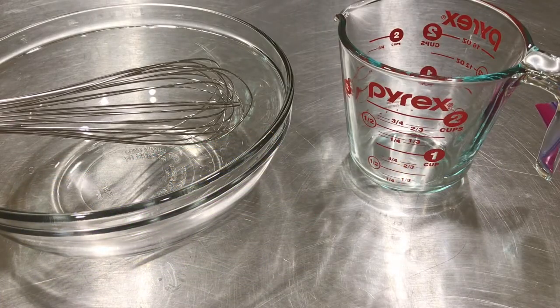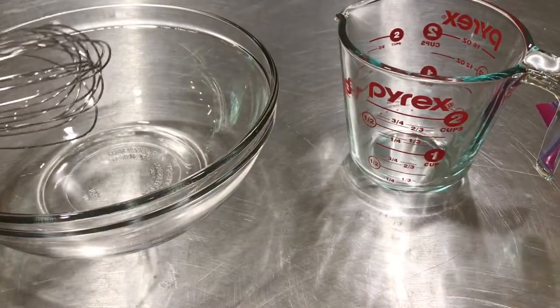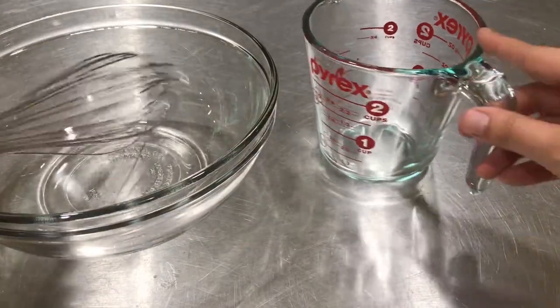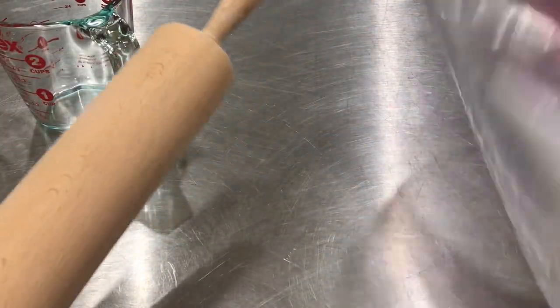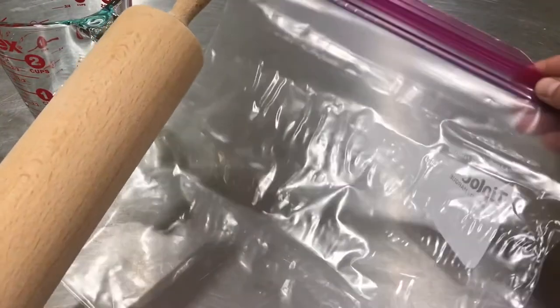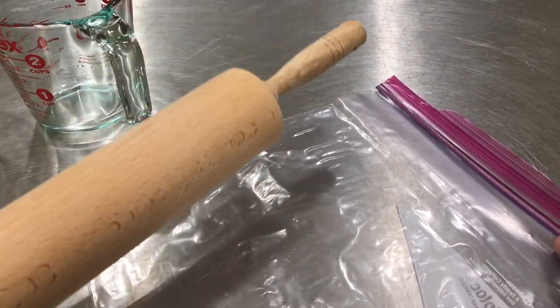For equipment you're gonna need a mixing bowl, a whisk, a measuring cup, and then I recommend a Ziploc bag and a rolling pin to make cookie crumbs.